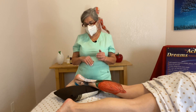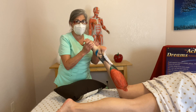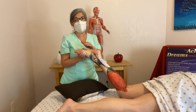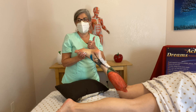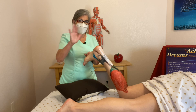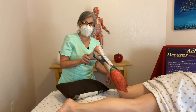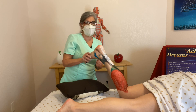For plantar flexion — when you're stepping on the gas, you're closing this angle — the main muscles are gastrocnemius, soleus, plantaris, fibularis longus, fibularis brevis, flexor digitorum longus, and flexor hallucis longus. And then for dorsiflexion — when you're walking on your heels — that's the anterior part: tibialis anterior, fibularis tertius, extensor hallucis longus, and extensor digitorum longus.